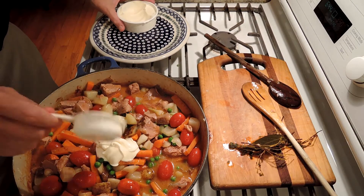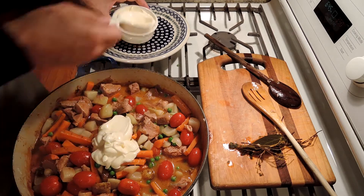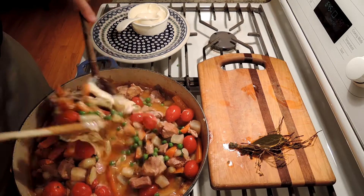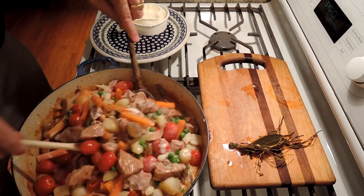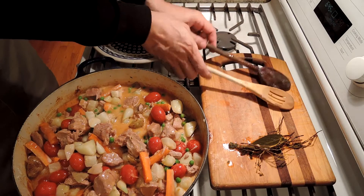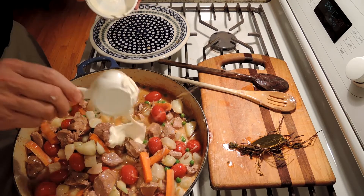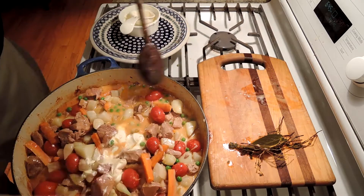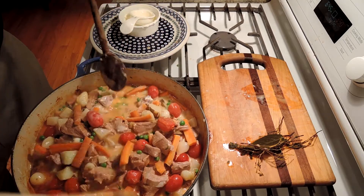Now the crème fraîche — if you don't have crème fraîche, you could use sour cream. I'm going to start with half a cup. You can do this to taste: if you like it a little bit less creamy, you can add less; if you like it more, you could put all of it in. Just stir it all together. I'm going to keep this in a warm 200-degree oven — not cooking anymore — until our guests are ready to sit down. I'm going to put in all of the crème fraîche, ending up with about a cup and a half. I'm going to leave it with the top off and let the flavors concentrate a little bit.